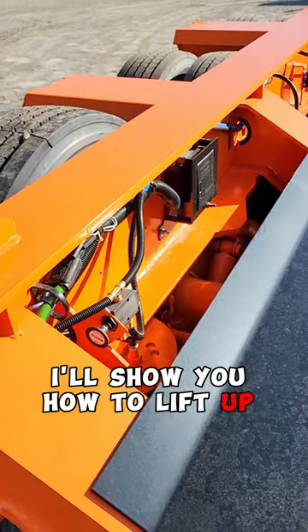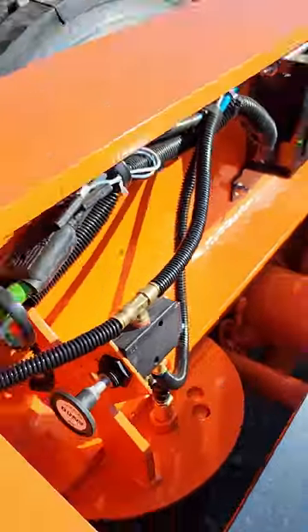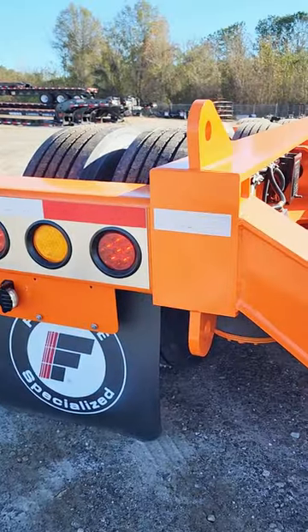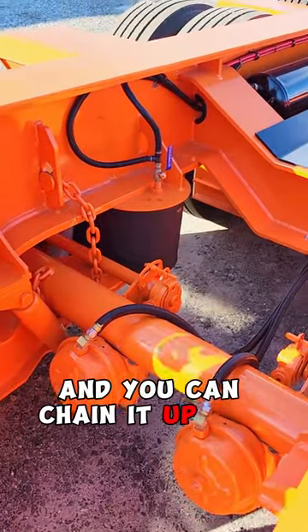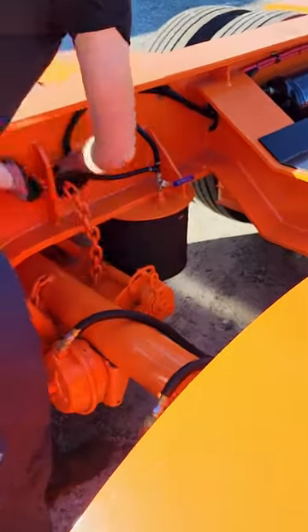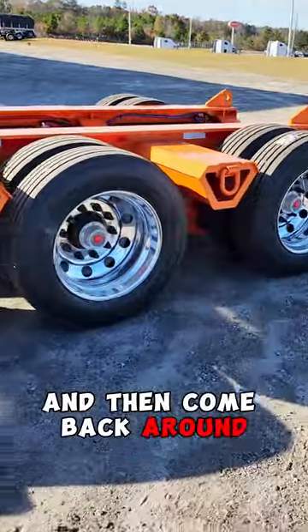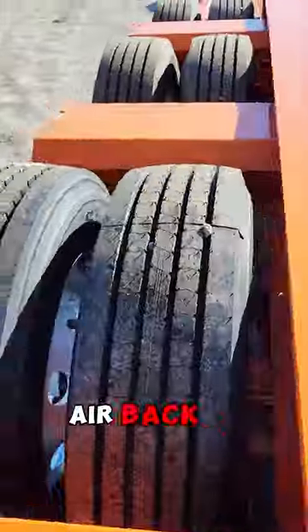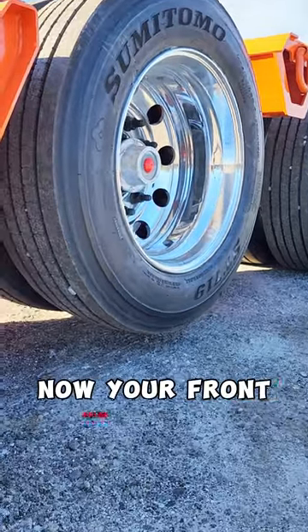I'll show you how to lift up that first axle. First just dump all your air out of your suspension. Then come around to the front and chain it up. Cut off your supply. Then come back around, back up. Now your front axle is off the ground.